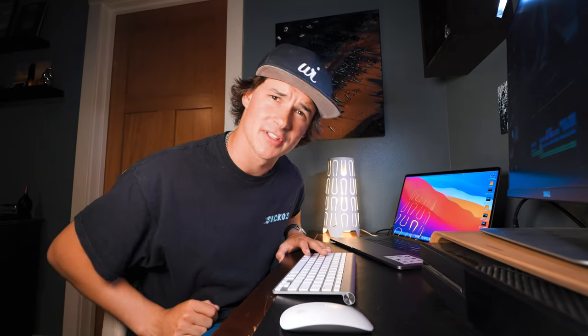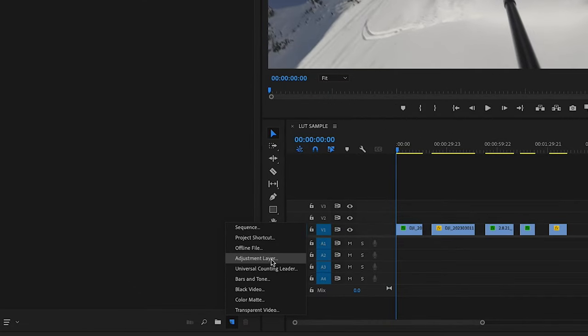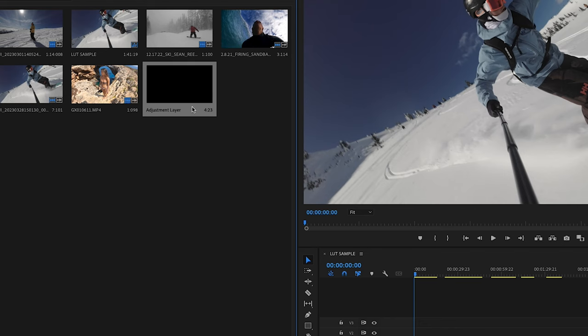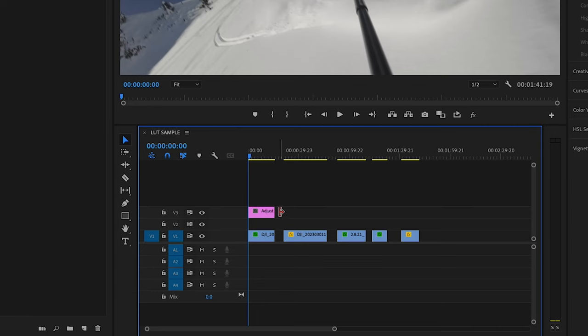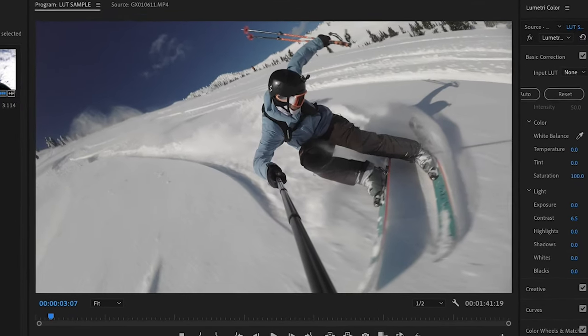Without further ado, let's do this. I've already got my project open with the clips I want to color. First things first, take your mouse down here and click New Item > Adjustment Layer, then click OK. As you can see in our project panel, we've got an adjustment layer created. Drag it onto your sequence and drag it out to the same length as your clip.